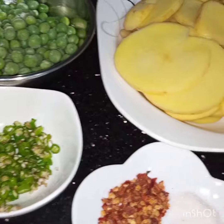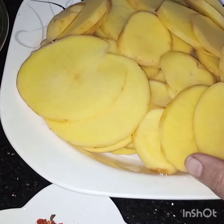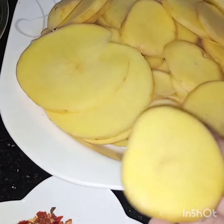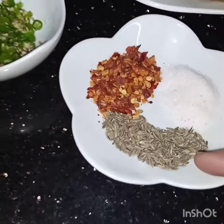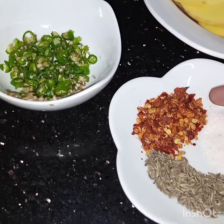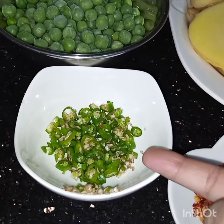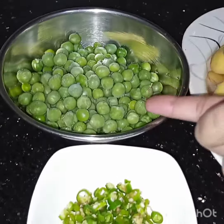Peas are in season now. Here I have taken three potatoes and sliced them in a round shape. One teaspoon of cumin seeds, one teaspoon of chili flakes, salt to taste, two to three finely chopped green chilies, and half a cup of peas.